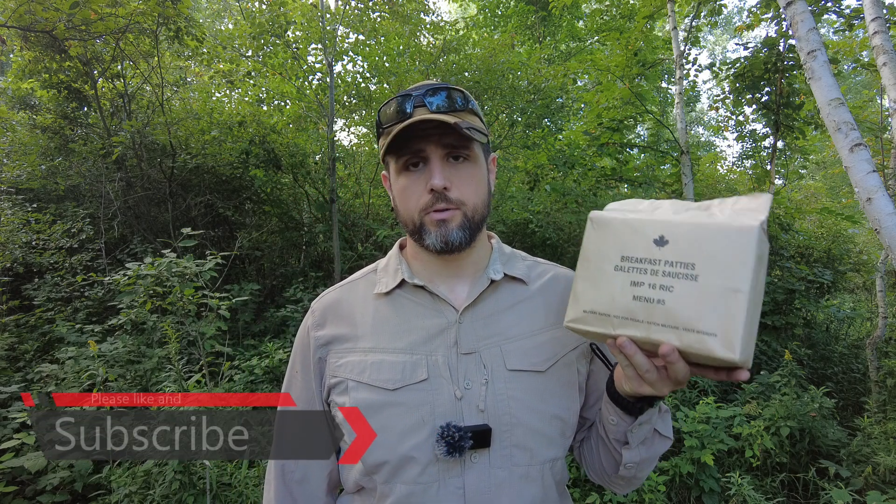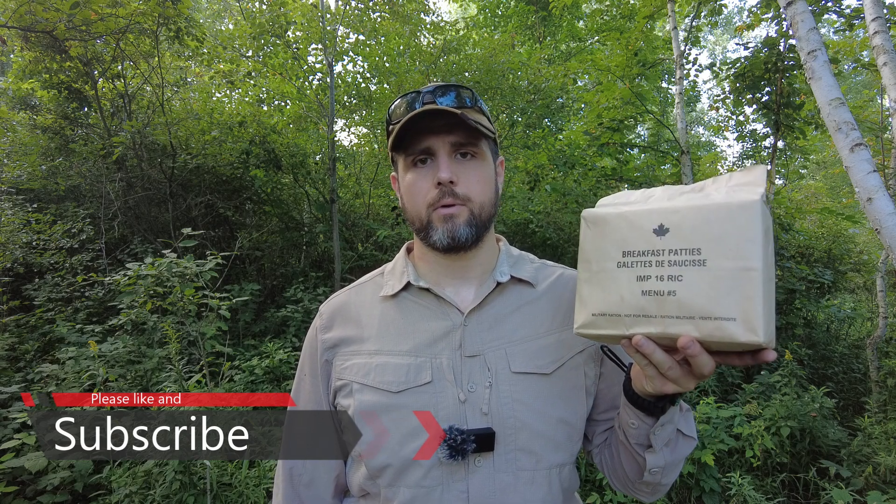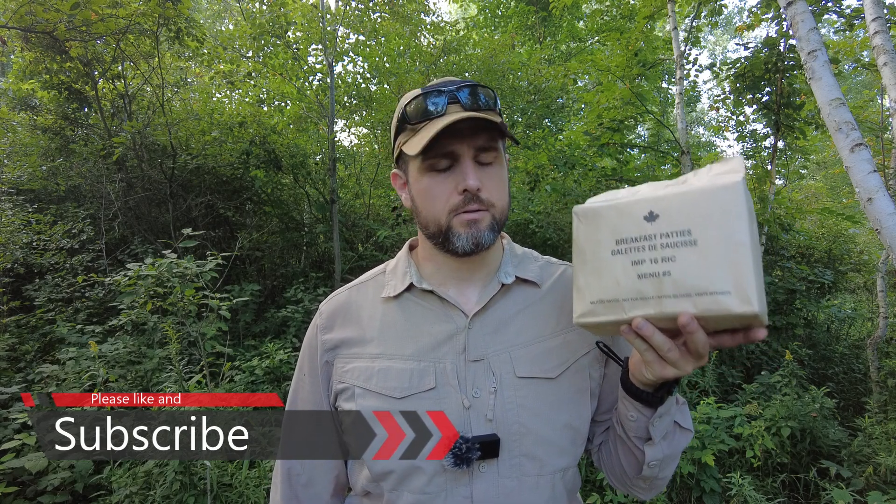This is the oldest IMP I've had, and special thanks to Old Smokey for sending it my way. He has an awesome livestream where he talks about rations, older rations, and does all kinds of awesome stuff. Awesome community over there. I'll put a link for that channel down below as well as another livestream he's done.